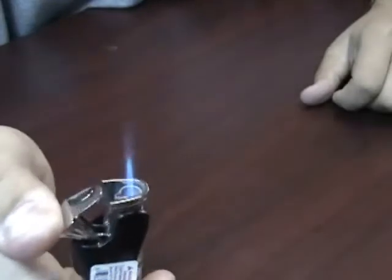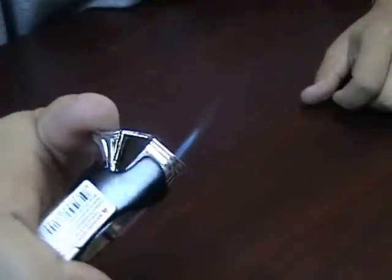This single action lighter will flip open the cap and push the igniter down. It's got a nice strong single flame.